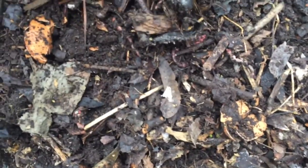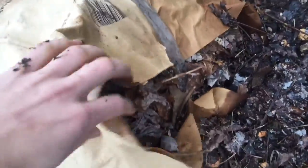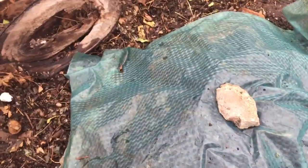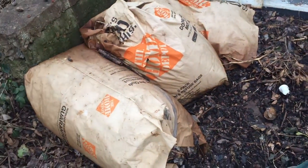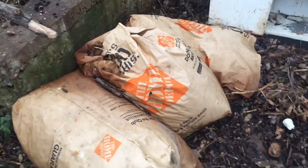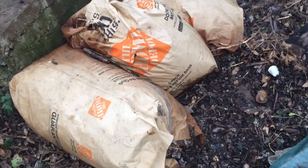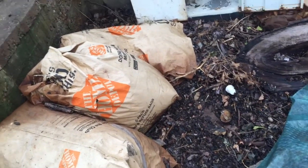I leave everything in whole — eggshells, skins — I don't worry about cutting things up small, which would speed up decomposition. I've also collected a lot of shredded tree leaves from neighbors who were kind enough to pre-shred them. I mix those in at about three to four parts leaves to one part kitchen scraps. You can err on the side of too many leaves — that's better than too much kitchen scraps, because kitchen scraps can make the compost go anaerobic. Too many leaves will just slow it down, so adding lots of leaves is a good insurance policy.